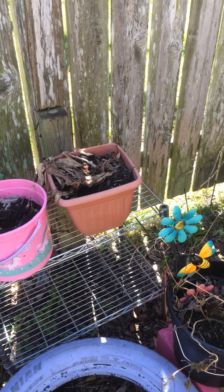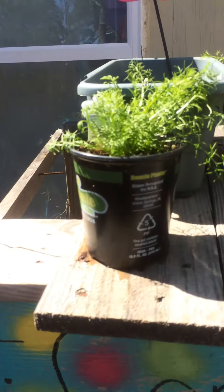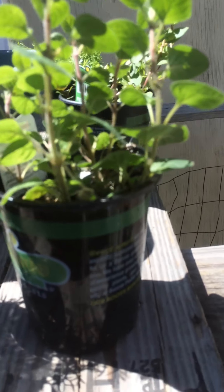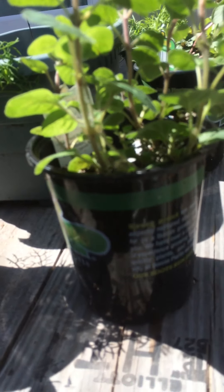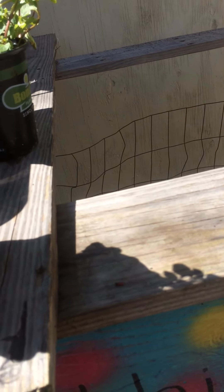I kind of sold out a little bit — I went to Home Depot and got some stuff because I need my herbs like right now. I need some kind of instant gratification, and I don't want to keep going to the store and buying herbs when I can be growing them. So I went and got some things — just seven things over here.